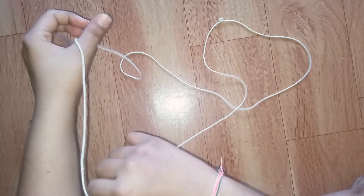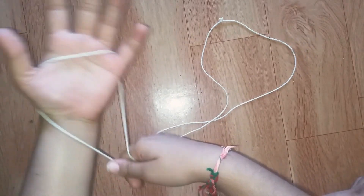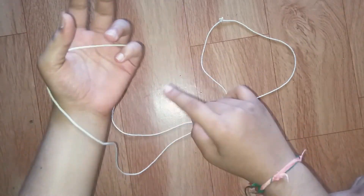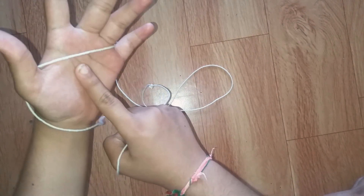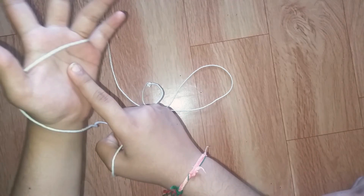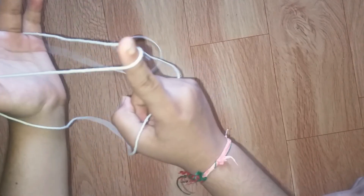Now I'll show you how to make a witch's broom using the second method. First, place the string over your thumb and over your pinky finger on both palms. Now take your pointer finger and go over the string.